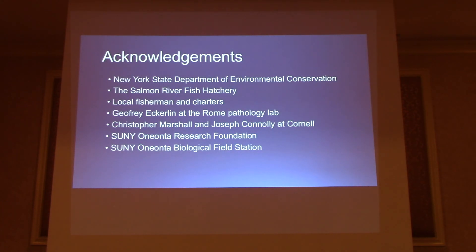I'd like to acknowledge a lot of people — there are many people who helped me get fish, especially the Sandy River Fish Hatchery, the local fishermen and charters. I have funding from SUNY Oneonta and the use of the field station there. Thank you.